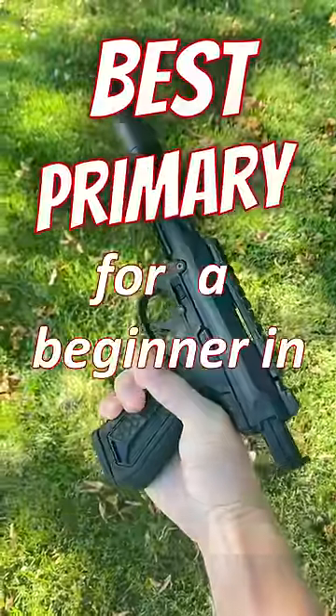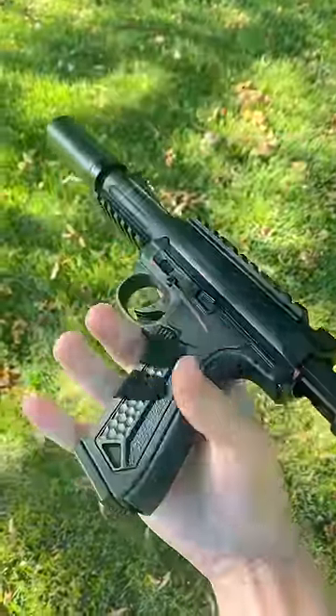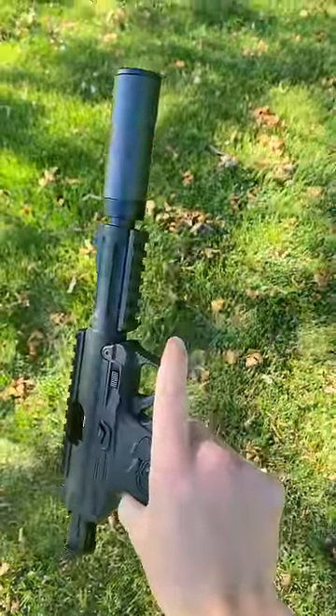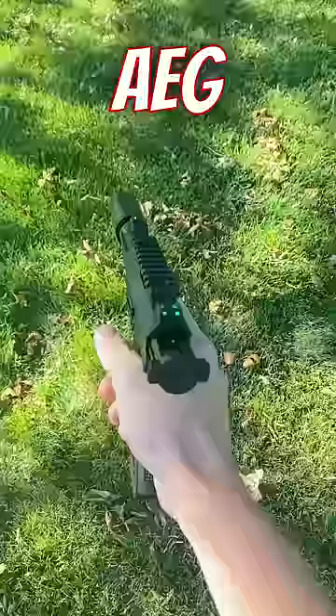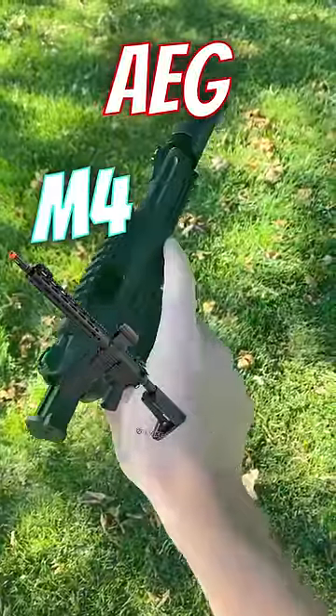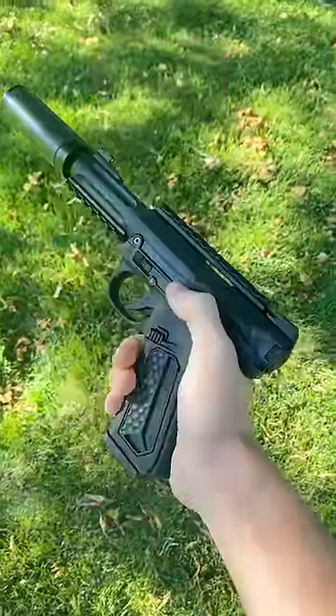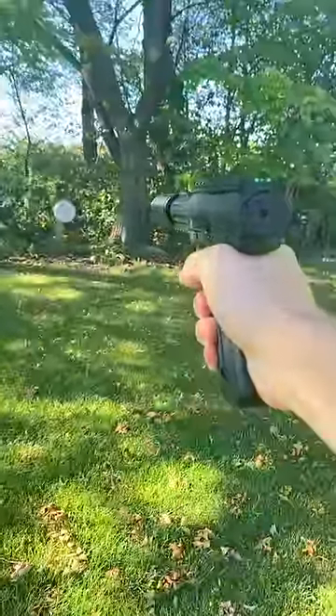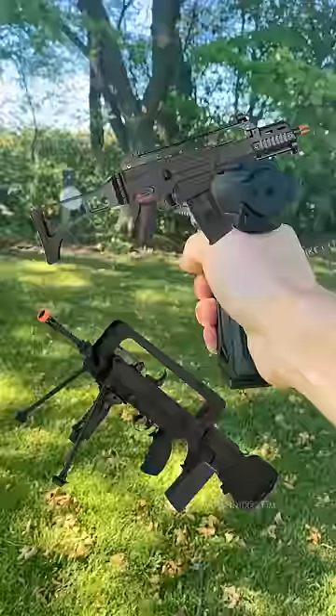What is the best primary for a beginner in airsoft? This is something that we get asked all the time, and this should hopefully give you a little bit of an answer. Definitely stick with some sort of AEG that's based on the M4 or AK platform. The reason I say this is to avoid any headaches that come with proprietary parts in unique guns like a FAMAS or a G36.